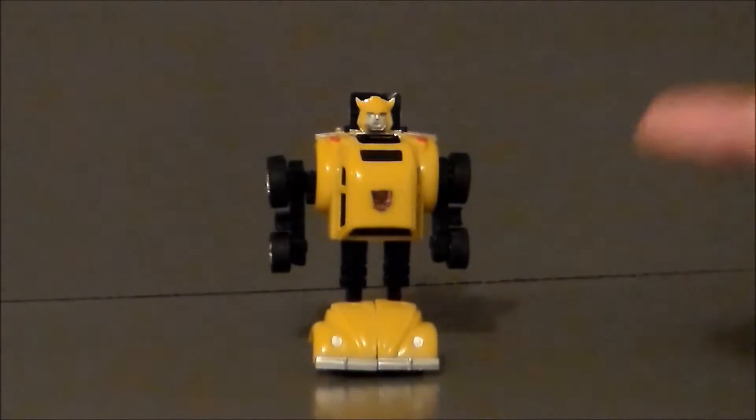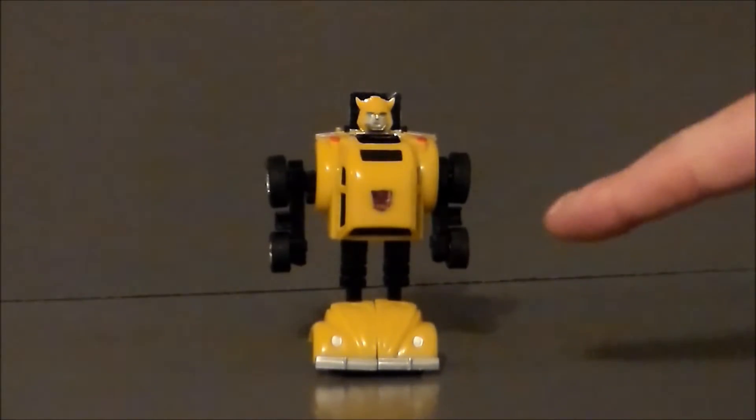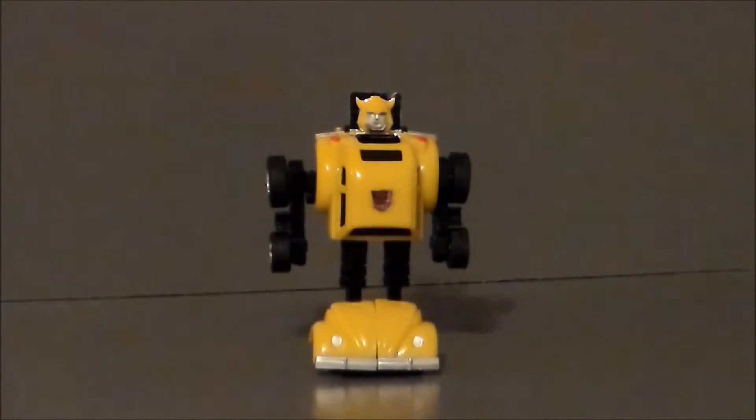Here we have Bumblebee out of the package. This thing has some very tight joints. The Bumblebee toy I had as a kid had pretty loose joints, and even the reissue figure I'd gotten years ago on a keychain from a comic book store had relatively loose joints. This thing has severely stiff joints, almost to the point where I feel like it's gonna break at times. So be aware of that.